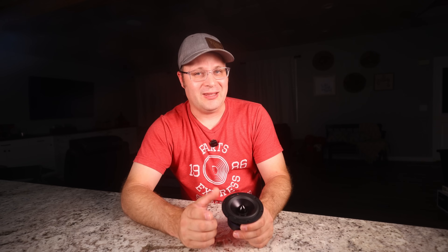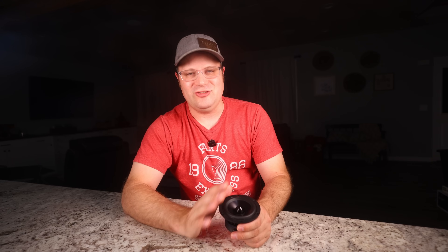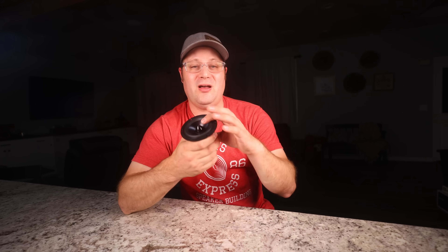In a DIY setting, where you may be handling components more frequently and carefully adjusting fitment, that kind of fragility can become a real headache. And it's not just cosmetic — a dented aluminum cone will likely shift the frequency response of the driver, change its breakup behavior, and even cause asymmetrical movement of the voice coil. That means degraded sound and possible mechanical wear over time. For a component this critical, you want something that can take a little rough handling and still perform.